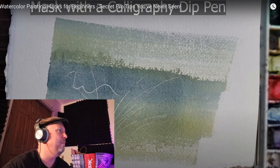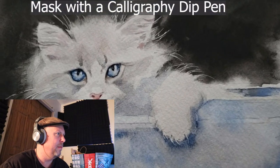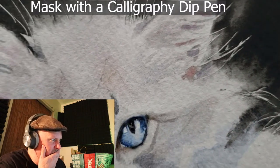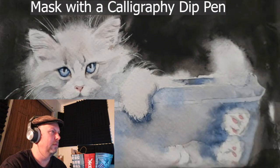She shows what's left behind after removing the masking — really fine, detailed, thin lines. She also demonstrates applying whiskers and flyaway details on a kitten using a calligraphy dip pen as a masking tool. The on-screen title stays visible long enough that you can leisurely take notes without rewinding — really good pacing. You can enjoy the video and take notes at the same time.